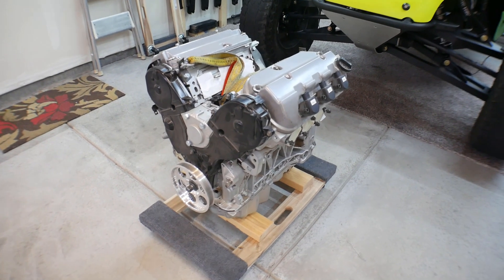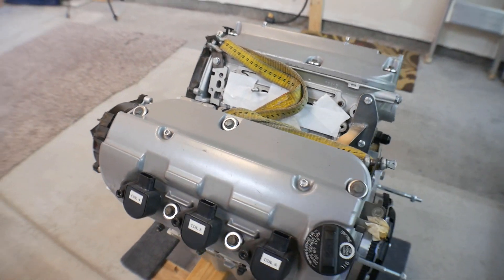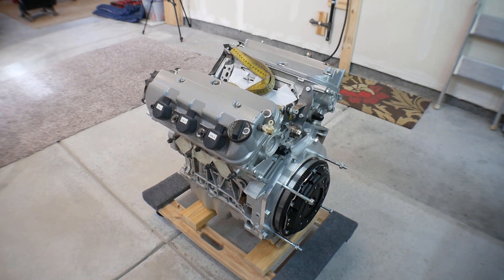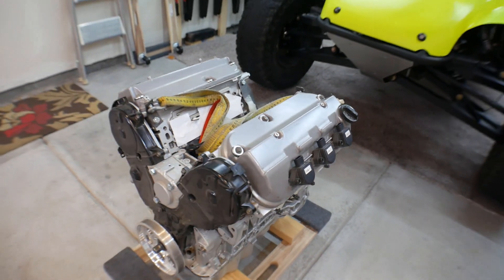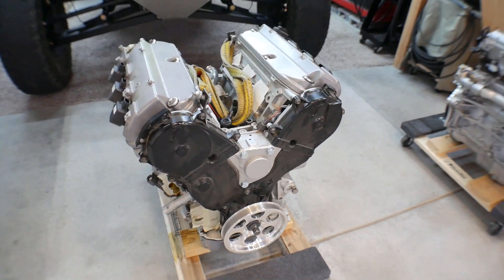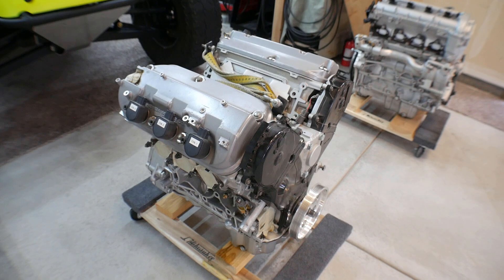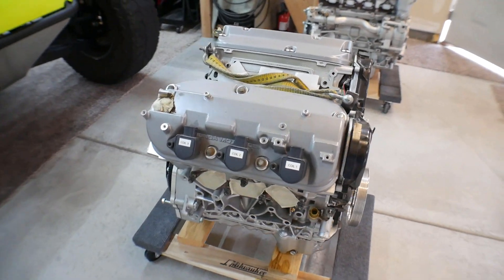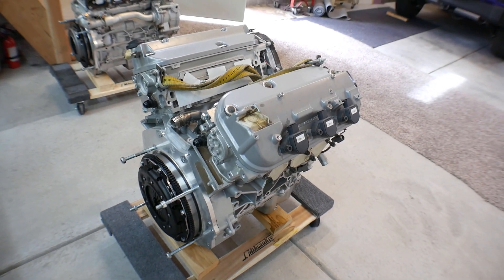Now this is my Honda J35 — a 3.5 liter Honda V6 that came out of a 2004 Acura MDX. I got this from the same junkyard as the Ecotec. I did not get the computer or wiring harness for this one, so the engine alone was $175. I did a Carfax on the car — it was wrecked — and this engine had about 183,000 miles. But once I got it up and running, it runs really well.